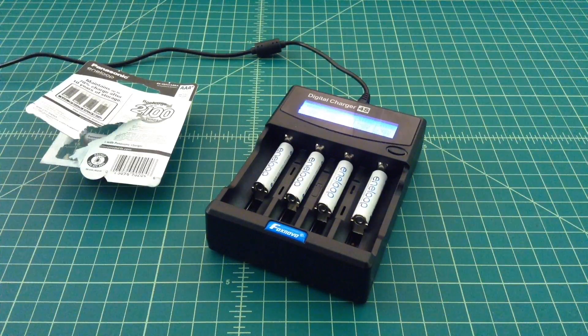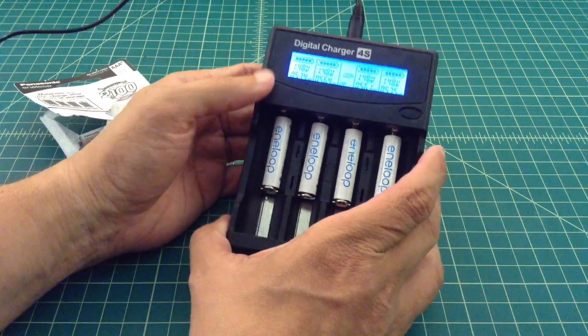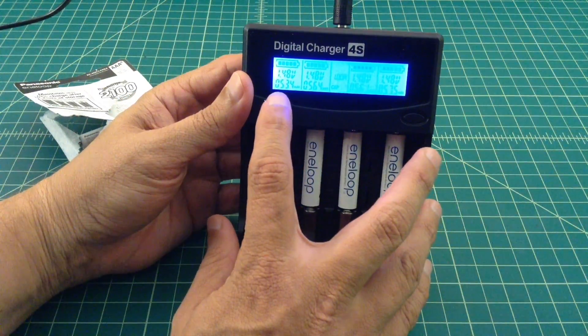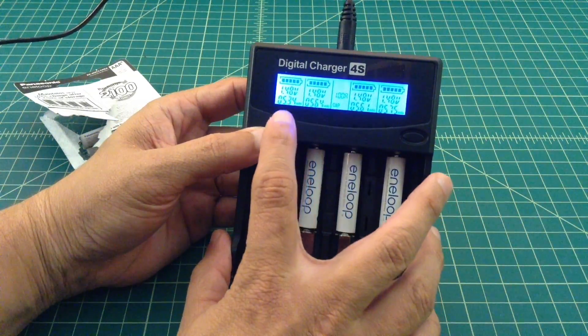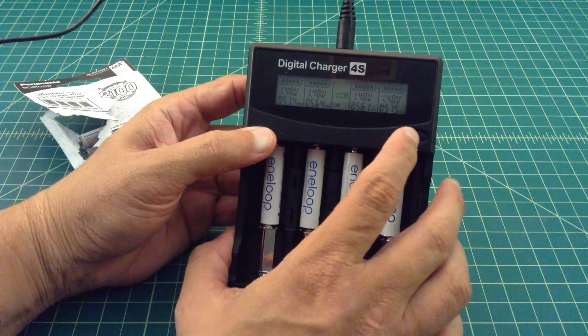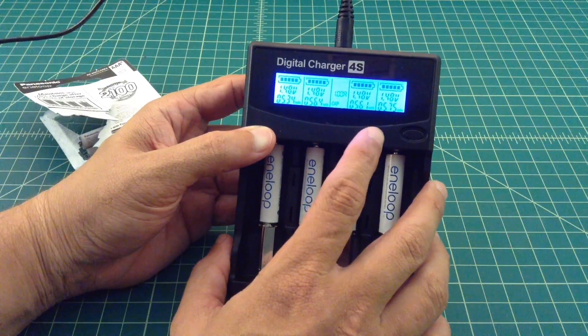Alright folks, we're back, and I think the results are somewhat concerning — maybe a little bit disappointing. Looking at the charger, the batteries charged up to 1.48 volts across the board. The readings are: 534 milliamp hours, 564, 561, and 575.